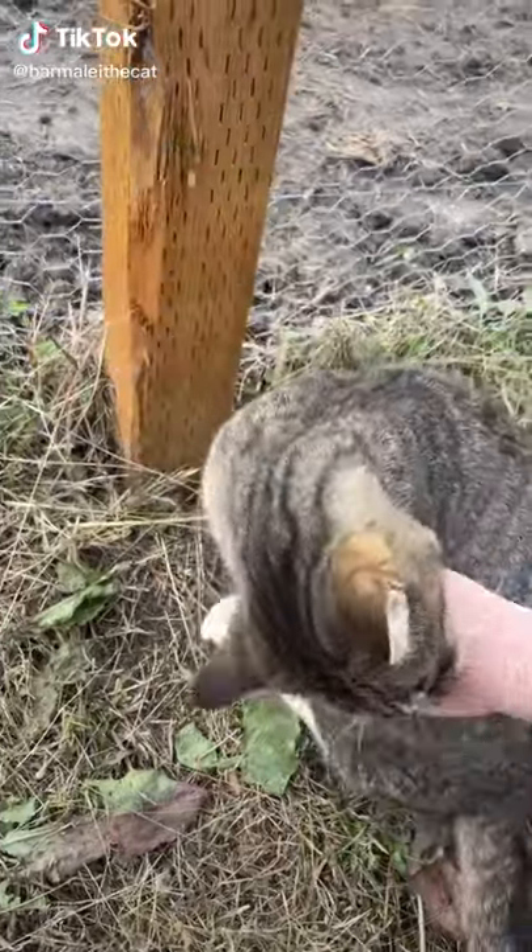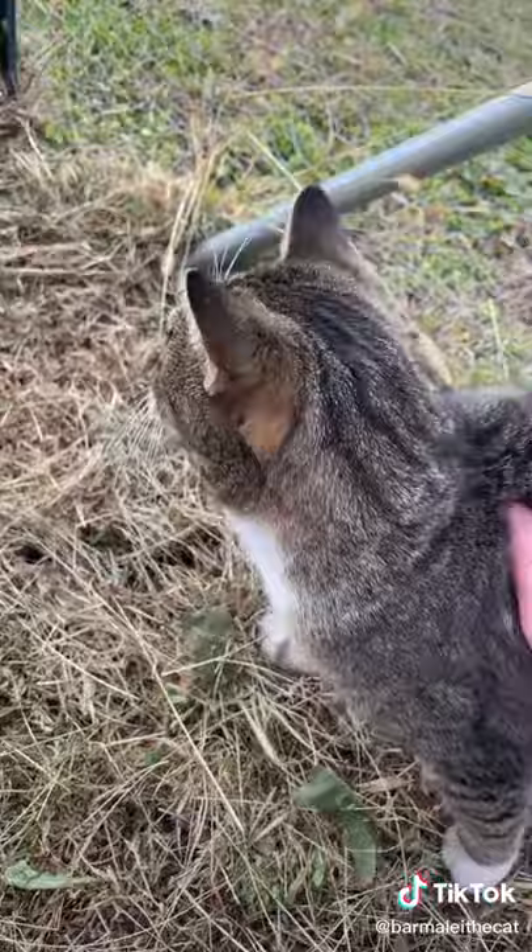Okay, step one: you have to touch the belly and then pet the cat. From there, you immediately have to start patting. Pat until the cat turns around to bite you, and then push it over. This disables the kill drive, and once those steps are completed you are free to belly rub.